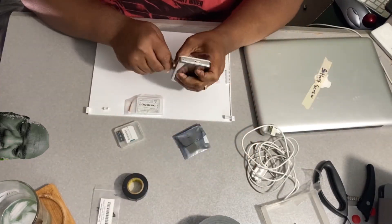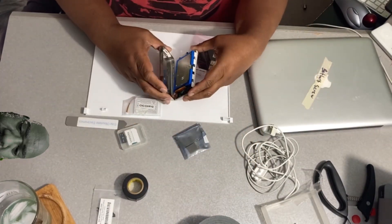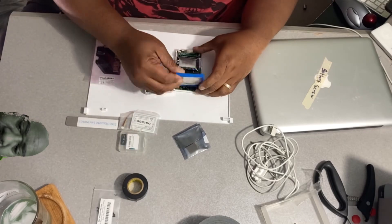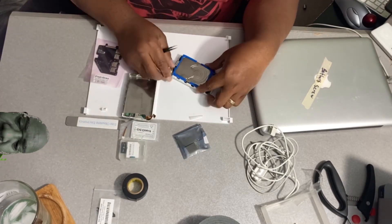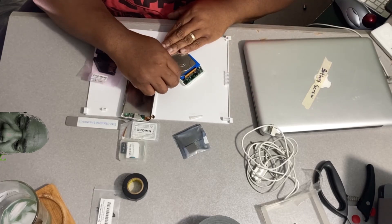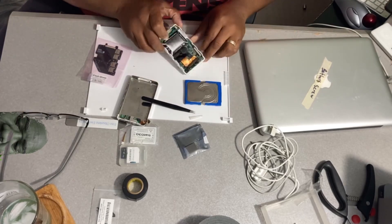So I opened this thing up extremely quickly. It has been opened before, but whoever went inside of it, they just took a little peek and closed it. They didn't really do anything, because I noticed the battery was still properly cabled the way it should have been.